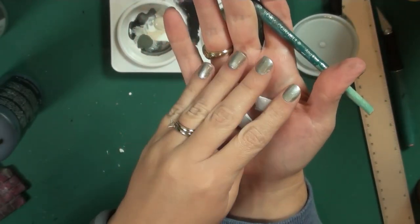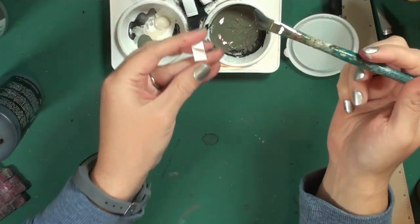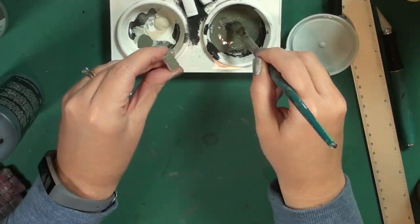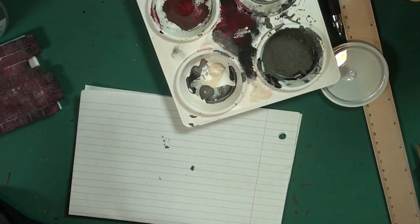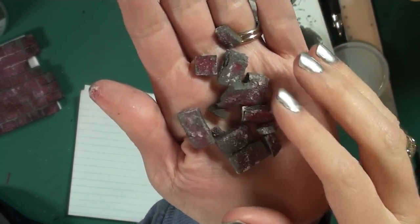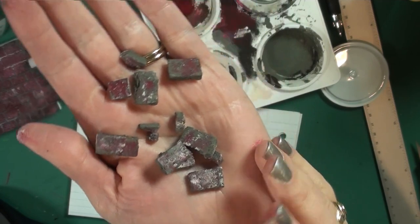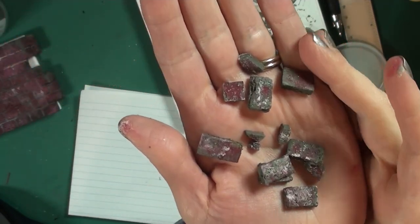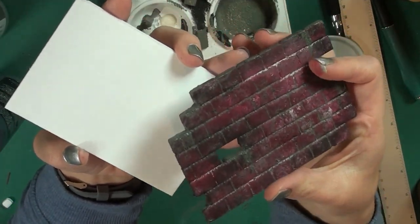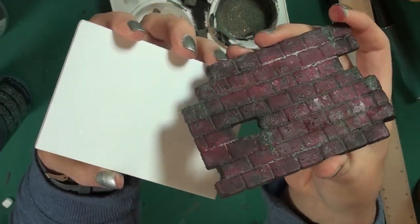Another thing you can do is take the bricks you cut out and make individual bricks. Do a layer of that concrete gray mixture and follow the same steps, and you'll end up with individual bricks you can have lying at the base of the wall. It gives the true appearance that those bricks really did fall out of that wall, even though we know they're foam board — it just adds more visual interest to your project.